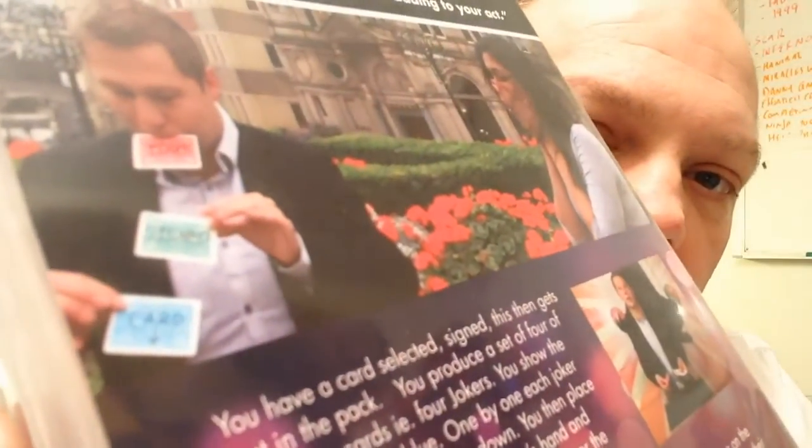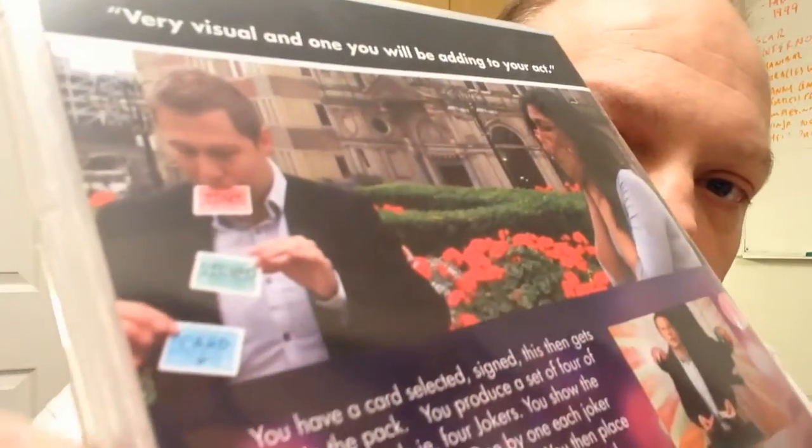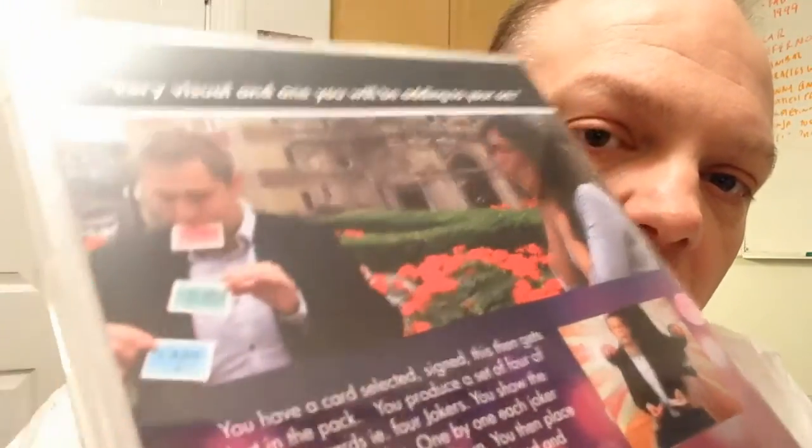That plot isn't new either — Chad Long and Doc Easton have both definitely done that, and there are others. Unfortunately, nobody was credited on any of this, which was kind of a bummer. Here's a picture of the 'Your Signed Card' reveal.